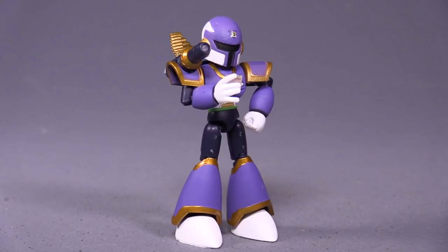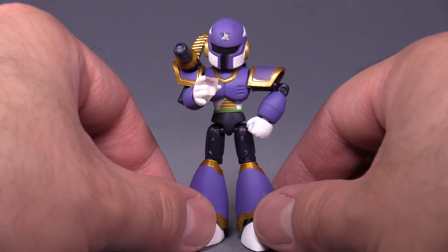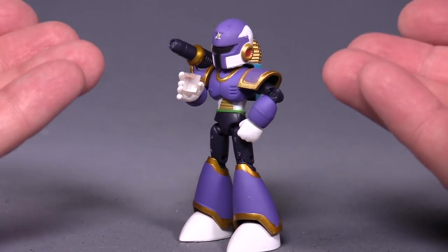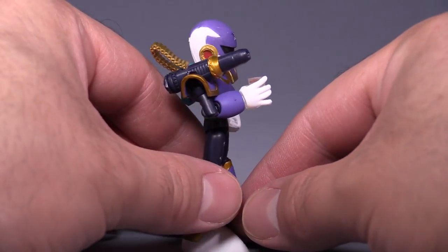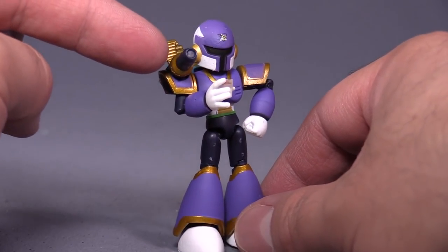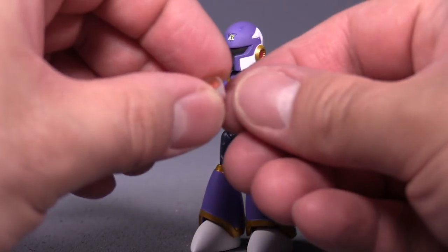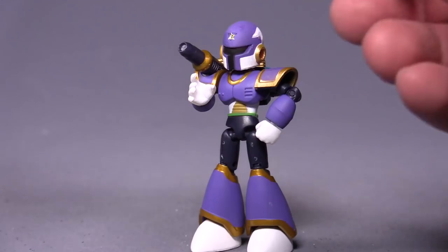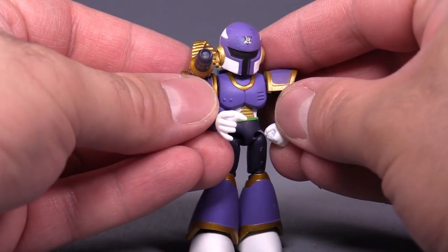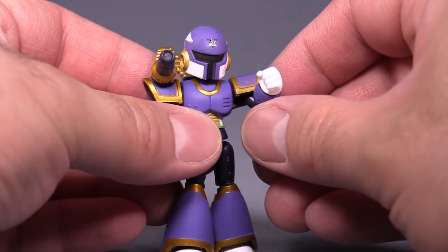Moving on to the second figure in the set, that is Vile — or Vava in the Japanese. And this is a spot-on recreation of Vile. If you don't know who Vile is, he's appeared in pretty much every single Mega Man X game. He's well-known for being purple, evil, a maverick, and he's got this cool little cannon on his right shoulder. The extra thing he comes with is a drink — a tiny little robotic maverick alcoholic beverage. That's such a nice nod. The only other hands the figure comes with are open hands for drinking and fists for punching.